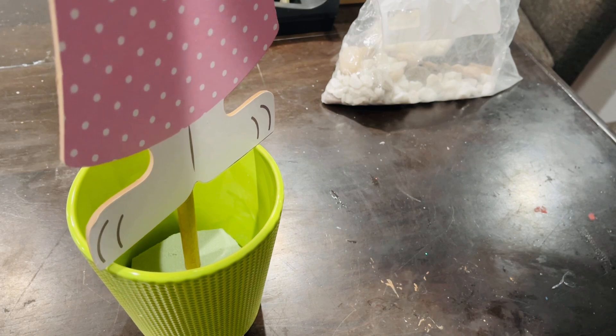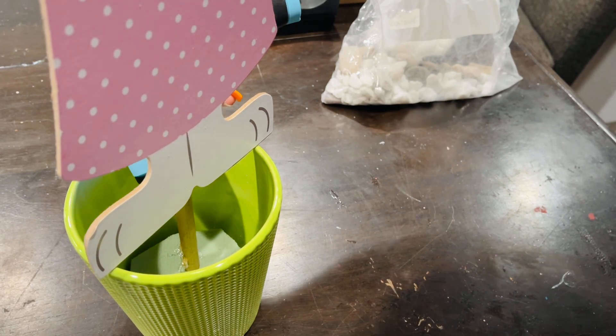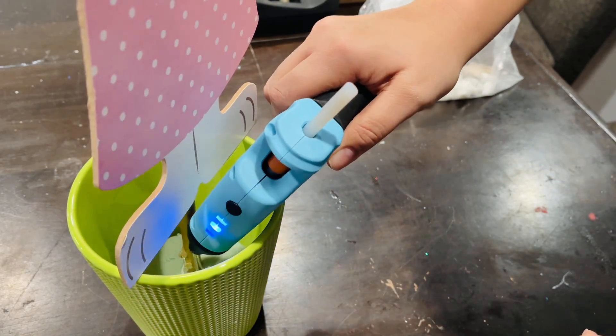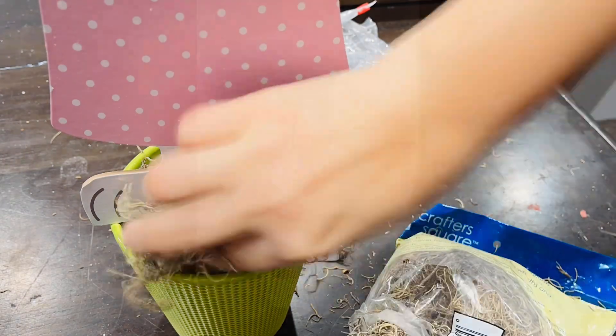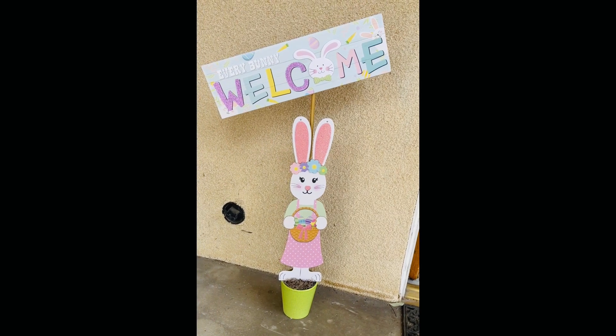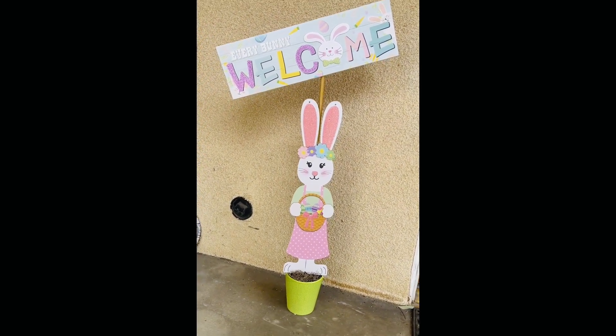Then I'm going to add my Dollar Tree stones. I'm going to do a lot of outdoor decor for spring and Easter, so follow along with that journey — our outdoor decor shouldn't cost that much, especially when Dollar Tree has super cute wall decor like these. Here I'm just adding some Spanish moss, and that's it — we're done! You can add a garland around it if you'd like.